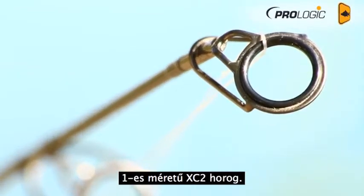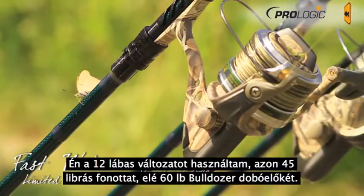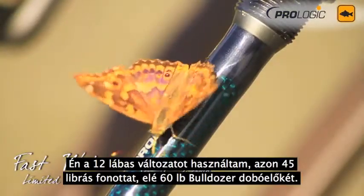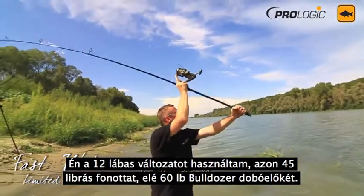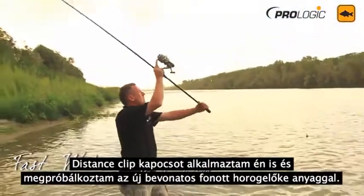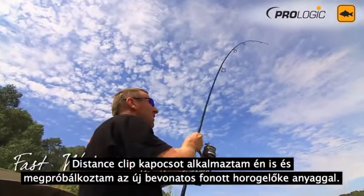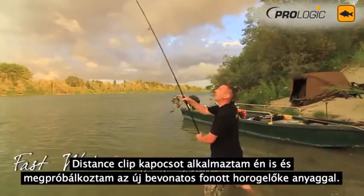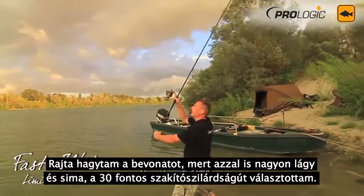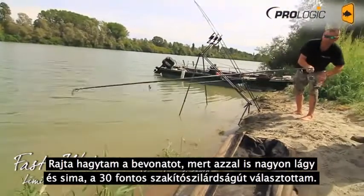That goes down to a size one XC2 hook. I've been using the 12 foot version with 45 pound braid, teamed up with a 60 pound Bulldozer shock leader, which then comes down to a leadcore leader about three foot long, again with a distance clip. I've been playing around with the new Gladio braided hook link, keeping the plastic coat on — it's really soft and supple — using it in about 30 pound breaking strain.